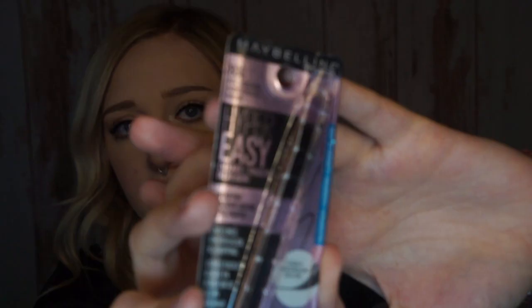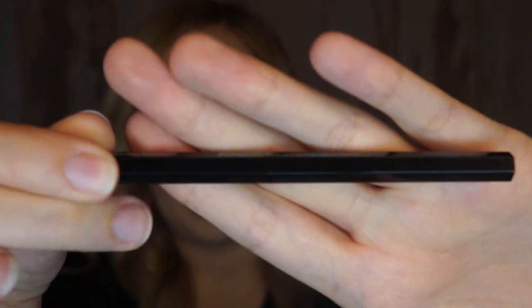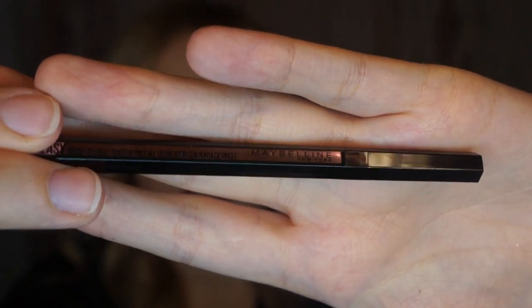I'm going to be comparing that to the Maybelline Hyper Easy Eyeliner — there's the packaging and here is the actual component. It claims that it is waterproof, it is a liquid pen with a flex brush tip, easy line, smooth glide, no skipping. On the back it says hexagonal grip.